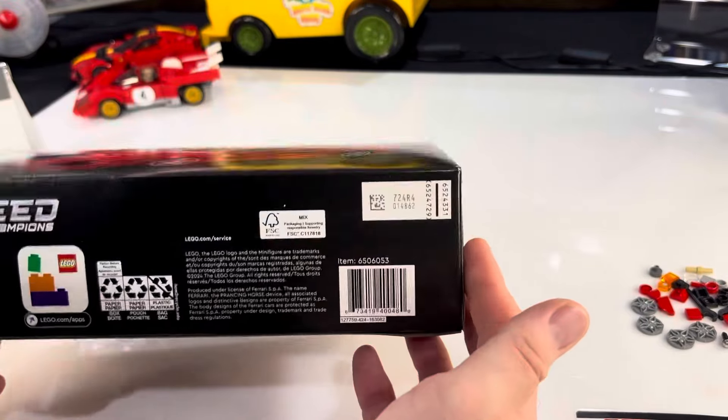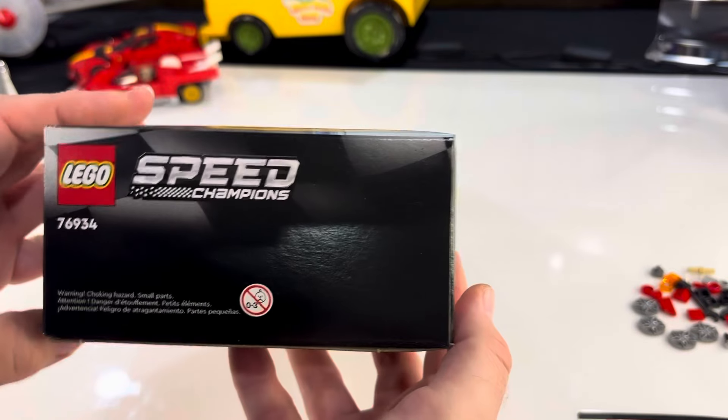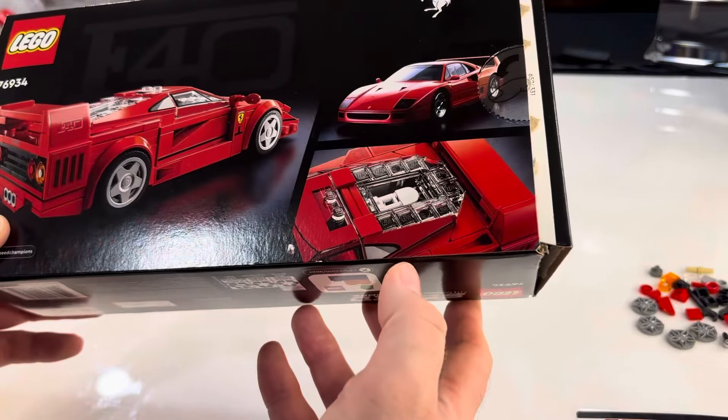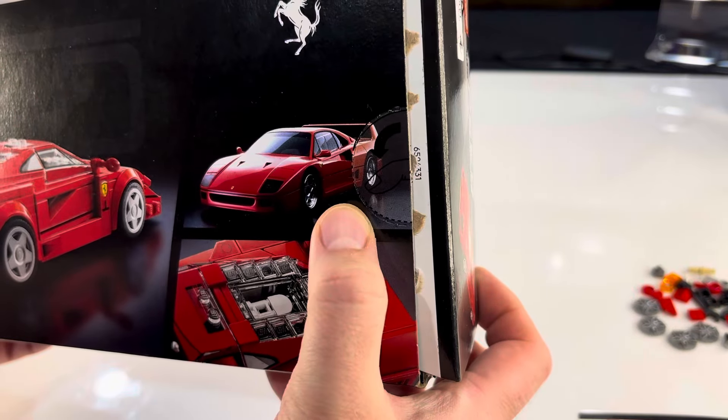Side view here. Of course it is officially Ferrari licensed. They do a good job giving you a view from all sides. And here's the real Ferrari F40.